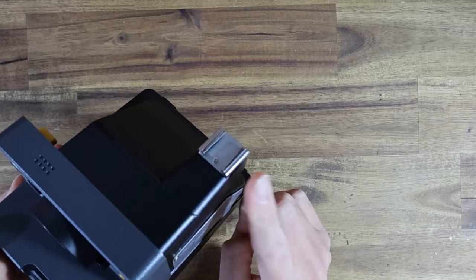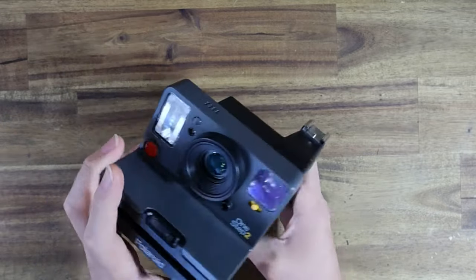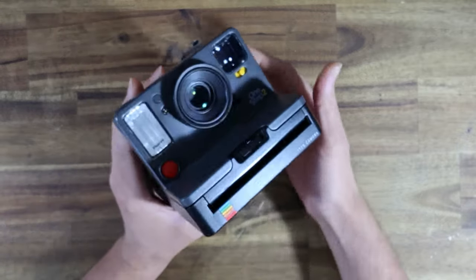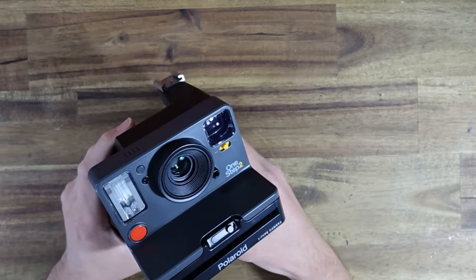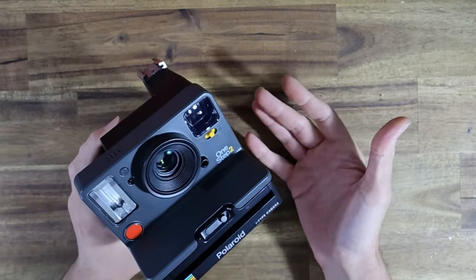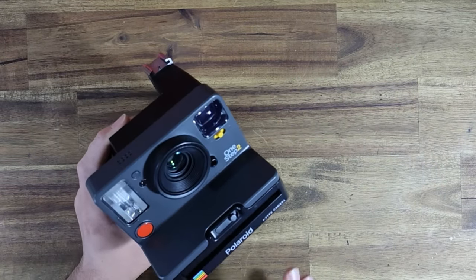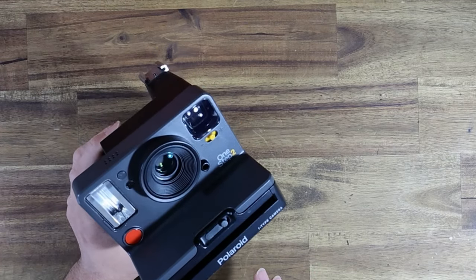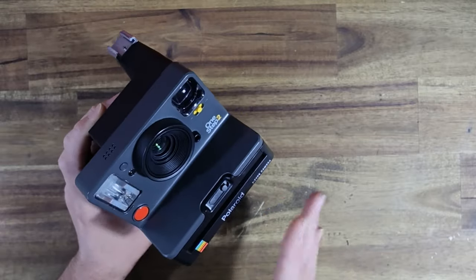I teased this camera in the last video I did on this subject — it got featured very briefly. A lot of people questioned why I put a cold shoe on it and asked what the body panel was on the side. I'll go into that in just a second. Before I go any further, I'd like to point out again — like I did at the start of my last video — my intent here is not to criticize people.